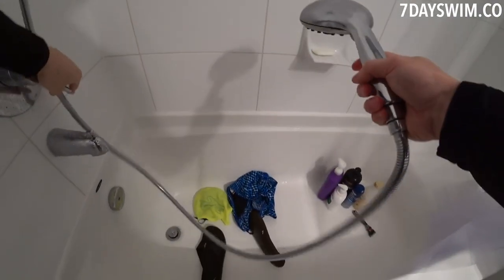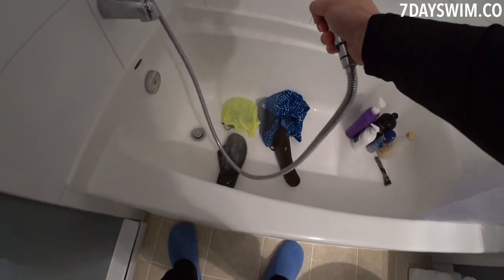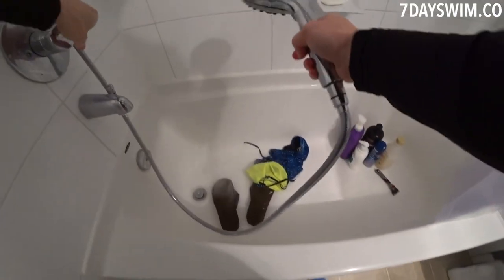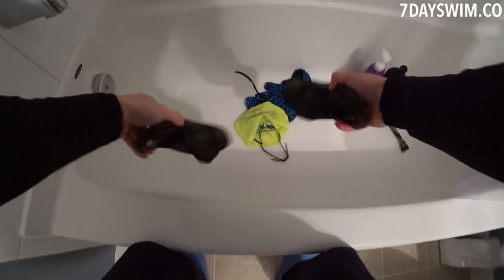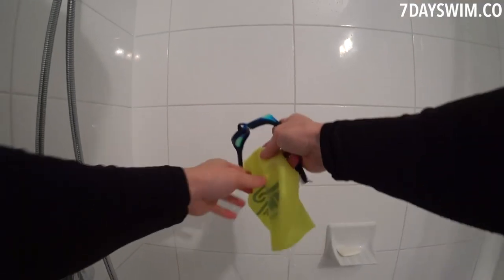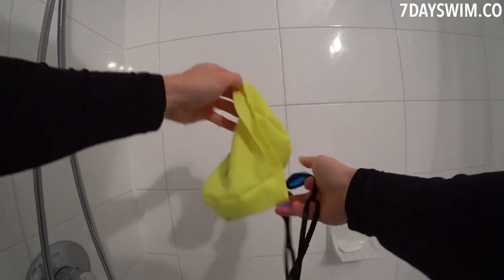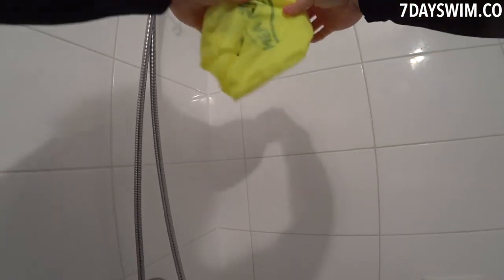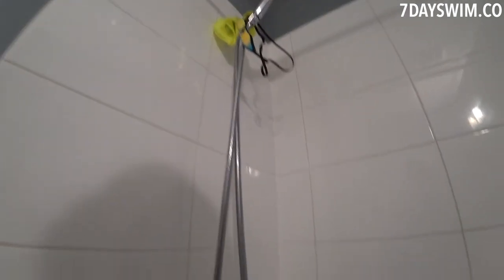Put them all in the tub and then start with cold water. Always cold water. Give it a rinse. Done. Flip-flops — give them a shake, you can just hang them to the side. The goggles and the swim cap, just give them a quick rinse. Nothing special. You can hang the goggles like that and the swim cap right on the shower head like that. Let them hang dry.